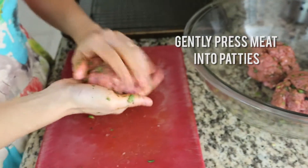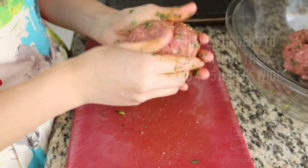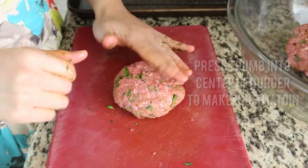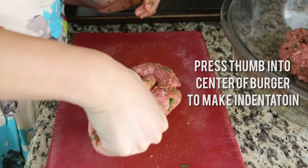Now I'm going to shape the patties. Gently press the meat together — you don't want to press too hard or compact the meat too much. I want them to be about three-quarter inch to one inch thick and about four to five inches wide. When we start grilling, the center will expand, so I'm going to make an indentation with my thumb in the center of each patty so when it expands during cooking, it'll do so nice and evenly.